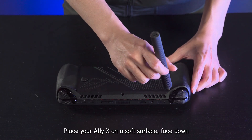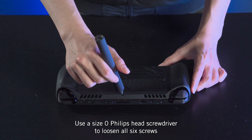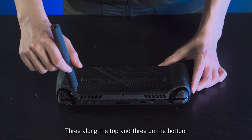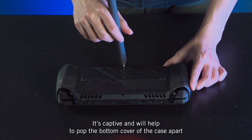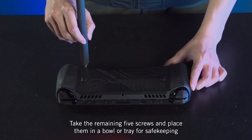Place your Ally X on a soft surface, face down. Use a size 0 Phillips head screwdriver to loosen all six screws holding the back panel of the device in place — three along the top and three on the bottom. Note that the middle screw on the bottom won't come out completely; it's captive, and it will help to pop the bottom cover of the case apart. Take the remaining five screws and place them in a bowl or a tray for safekeeping.